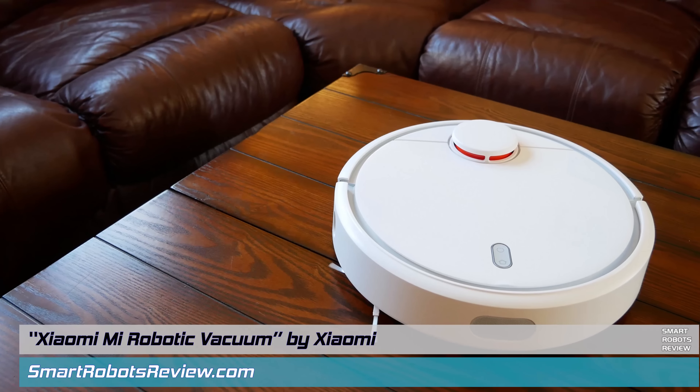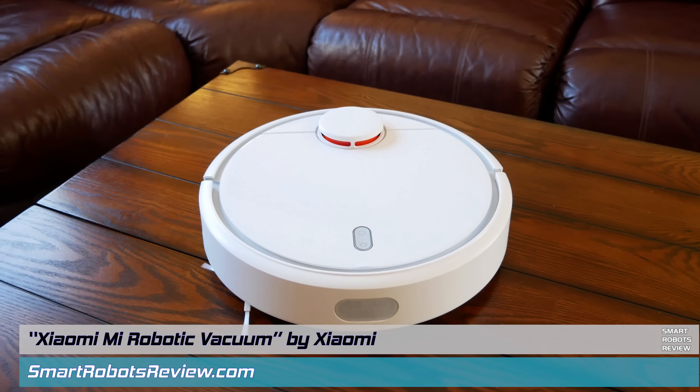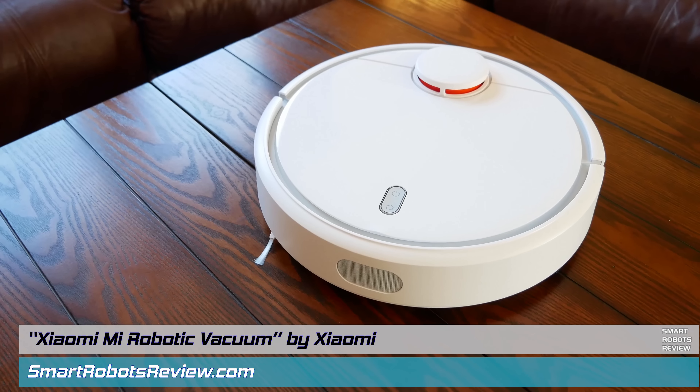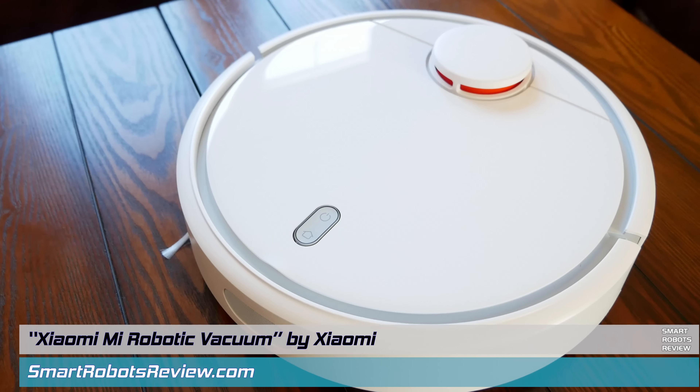Hey everyone, welcome back to Smart Robots Review, the show that reviews robotics and other fantastic tech from around the world. I'm your host Elias, and this is the Xiaomi Mi Robotic Vacuum.